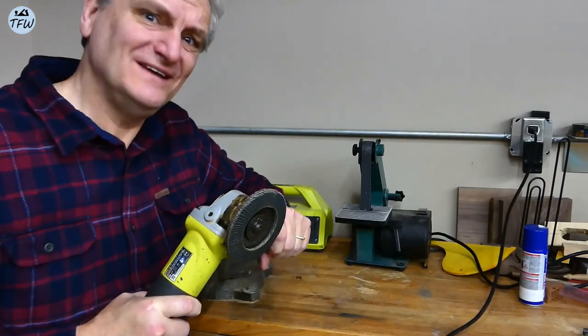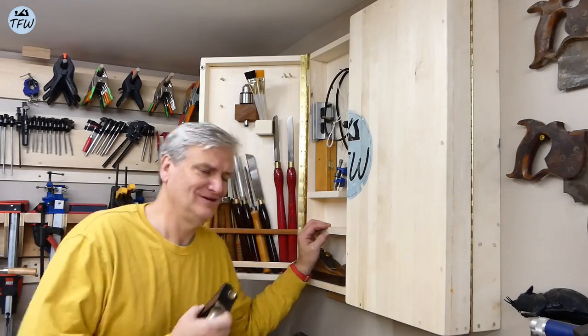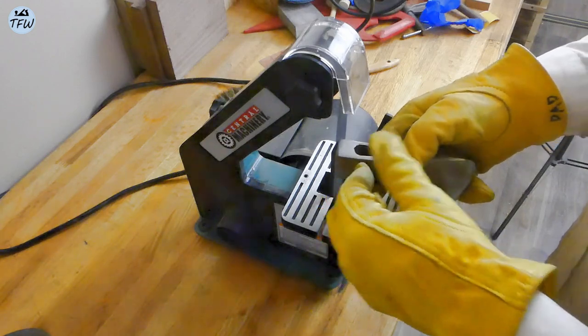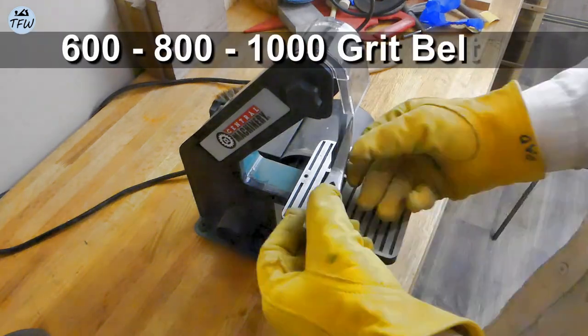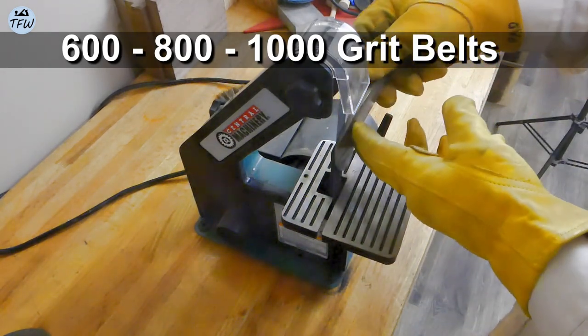Man, what a grind — like nobody's made that joke before? Moving over to finer belt sanding, I worked from 600, then 800, and finally up to 1000 grit paper to smooth out the grinding scars and polish as best I could both sides of the axe head.